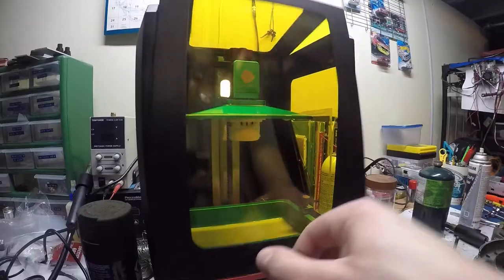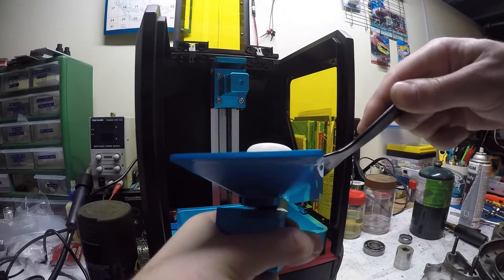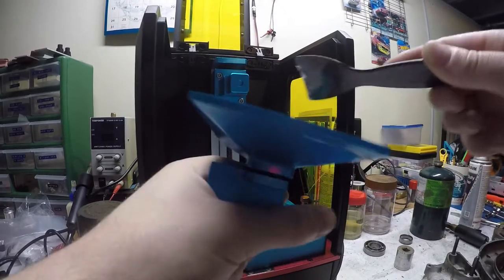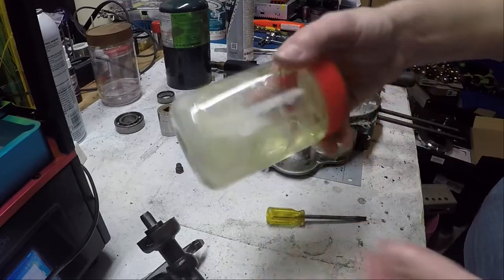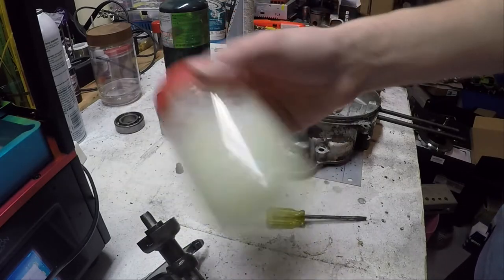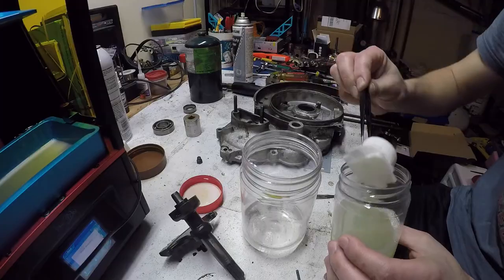I'm printing this part on my new-to-me Anycubic Photon resin printer and this printer does have a little bit of a learning curve that I'm still working on. Here I'm washing the part in a couple different baths of isopropyl alcohol.